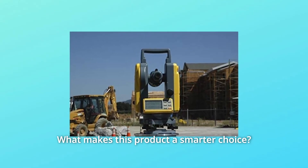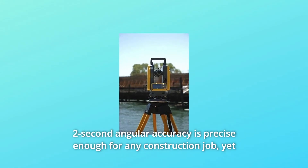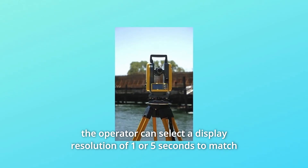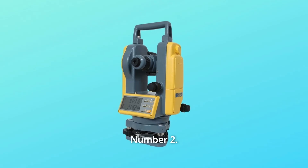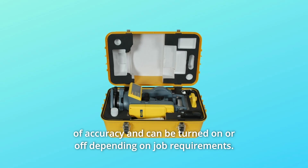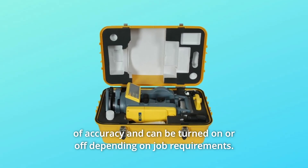What makes this product a smarter choice? Number 1: 2-second angular accuracy is precise enough for any construction job, yet the operator can select a display resolution of 1 or 5 seconds to match operator preference for fast readings. Number 2: Vertical axis compensation and tilt sensor provide the highest level of accuracy, and can be turned on or off depending on job requirements.